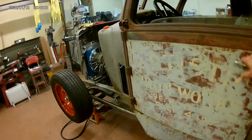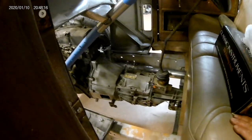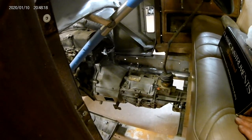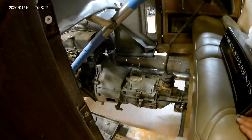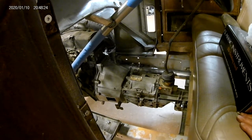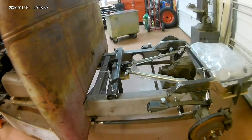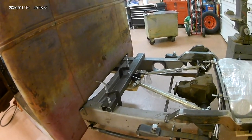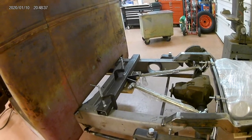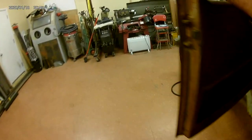Here's another shot of the exhaust. It's pretty much centered in the frame rail — it's a seven-and-a-half-inch frame rail, two and a quarter up from the bottom and two and a quarter down from the top. So as it comes through and pierces through the sleeve I put in the frame, it'll be right in the middle. The tip is going to be a four-inch tip sticking out in front of the right rear tire.